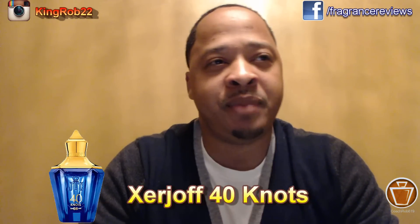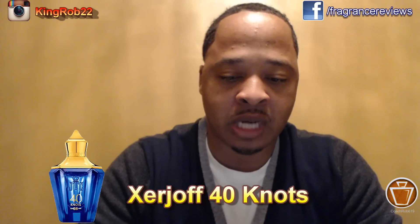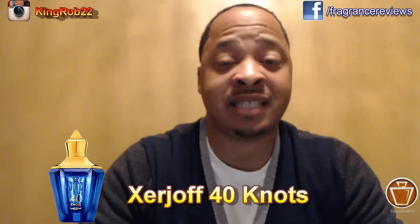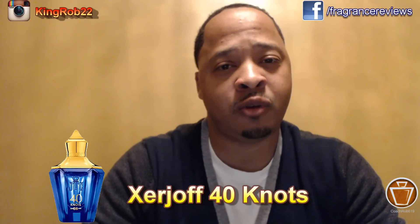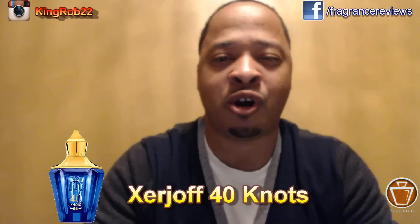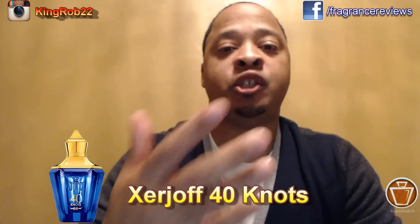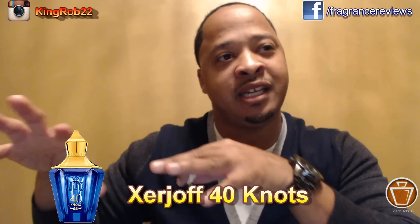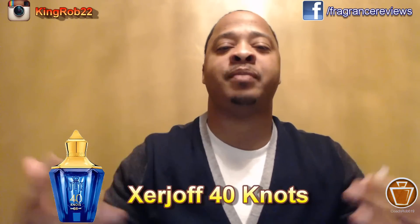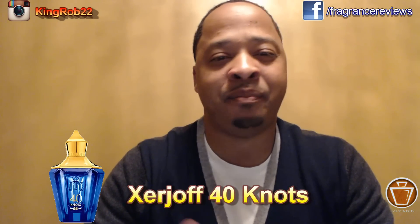In the mid, this goes into something that's kind of like a menthol — a note in there that I just really don't like. But in the mid I start getting that Mediterranean sea vibe, that marine feel. It's not really salty though — it's more of a pepper than salt. Most aquatics have a salty vibe; this has a pepper vibe. And it doesn't have a real watery feel — it's more like the breeze. It seems like they captured the breeze you'd have on a yacht, not the water. The wind and how it smells out there — that's what they captured pretty well.